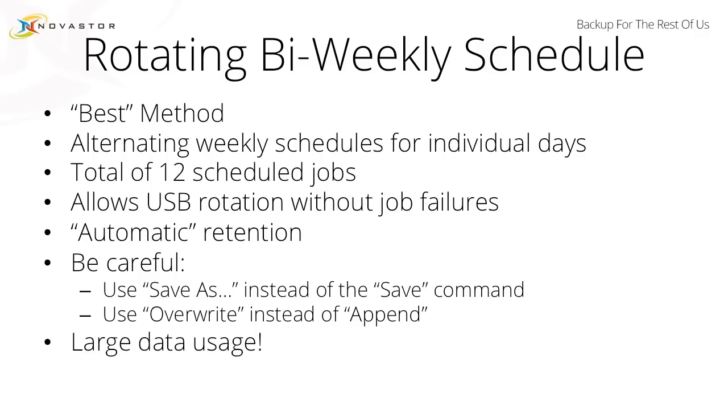So if you call our support team and get in touch with Jack — I'm not sure if any of you have had the opportunity to talk to him — and you ask him what is his perfect scheduling method to maintain the best data integrity, the best number of versions, the safest overall backup method, he's going to tell you this. He's going to talk about the rotating bi-weekly schedule.